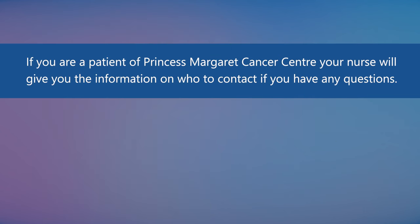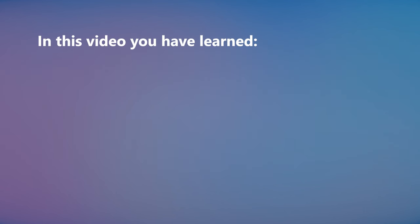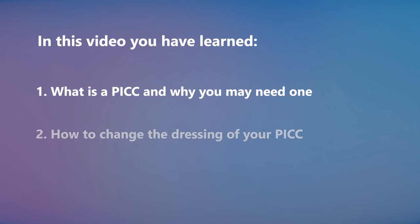If you are a patient of Princess Margaret Cancer Centre, your nurse will give you information on who to contact if you have any questions. If you are a patient of Toronto General, Toronto Western, or Toronto Rehab Institute, call your home care nurse or coordinator. In this video you have learned what is a PICC and why you may need one, and how to change the dressing of your PICC.